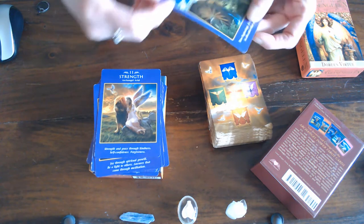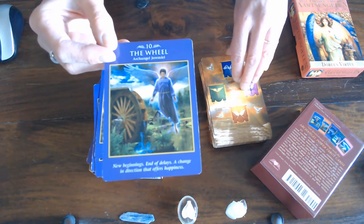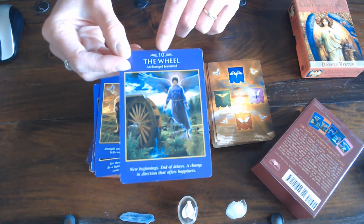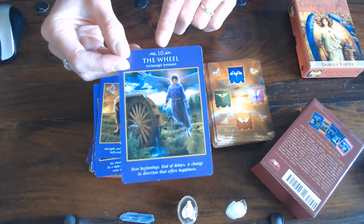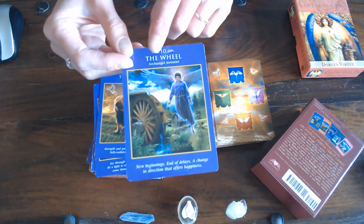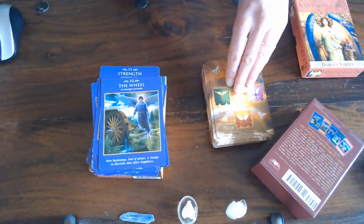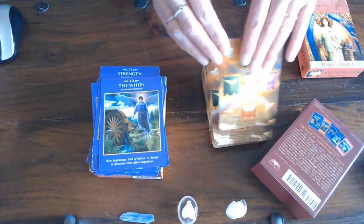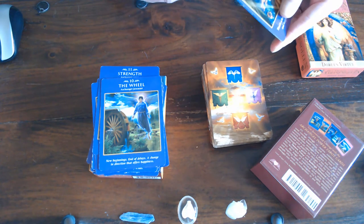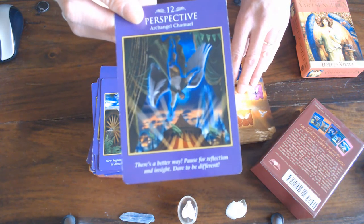Then we've got the Wheel. I'm going really slowly so you can really see what you have in these cards. You've got a number ten so you've got numerology — number ten is an ending and a new beginning, becoming a one. Then you've got the Wheel of Fortune, the angel, and the meaning. You're getting quite a lot for your money. Then you've got Perspective, which is Archangel Chamuel — to me Archangel Chamuel is one of the angels of the heart.